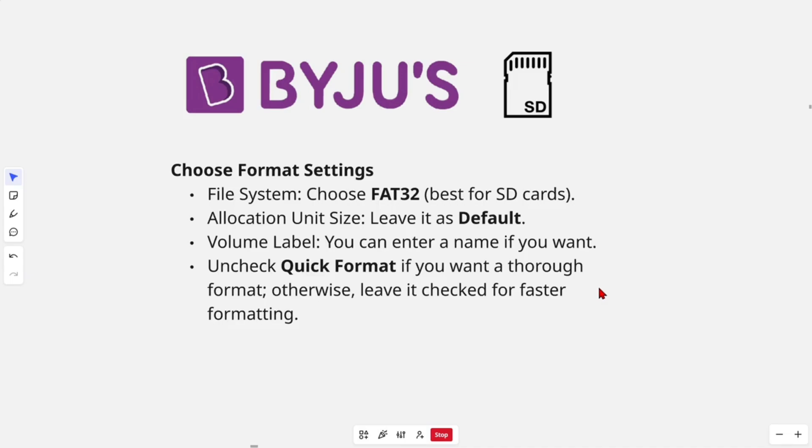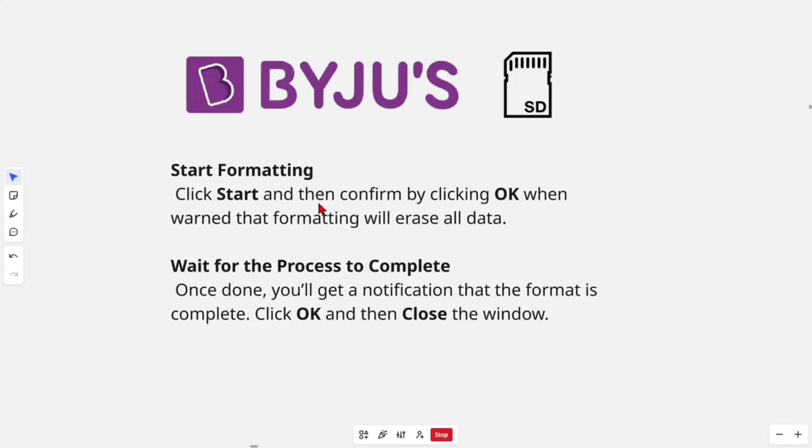Then start formatting — click 'Start' and confirm by clicking 'OK' when warned that formatting will erase all data. Once done, you'll get a notification that the format is complete.